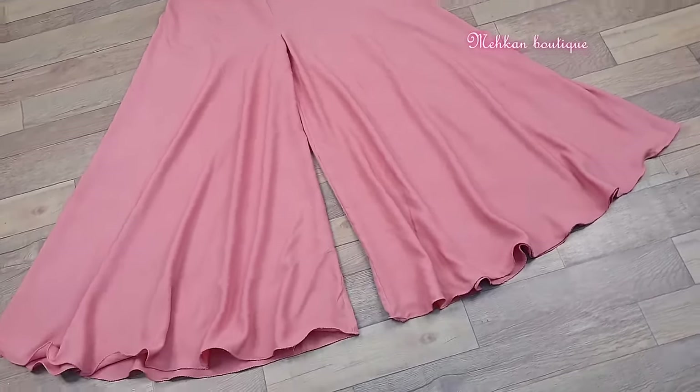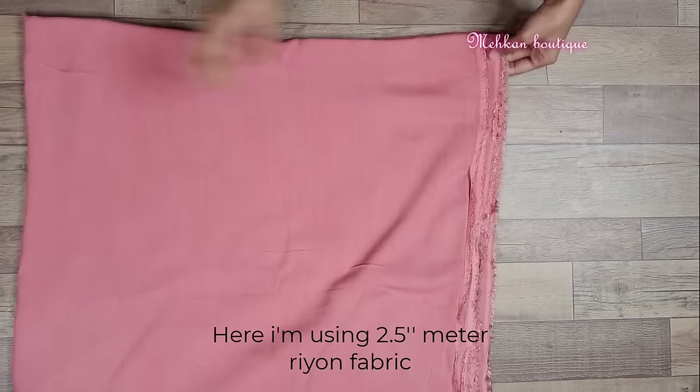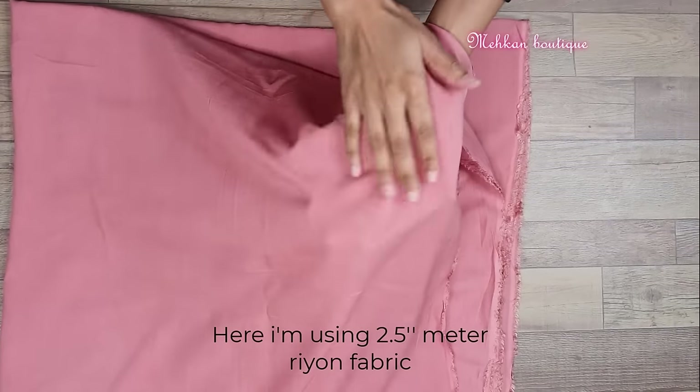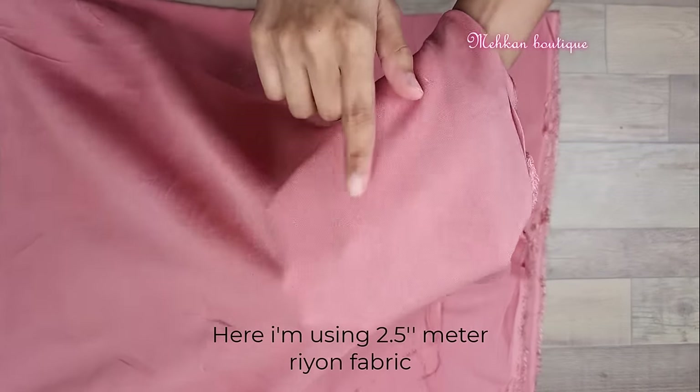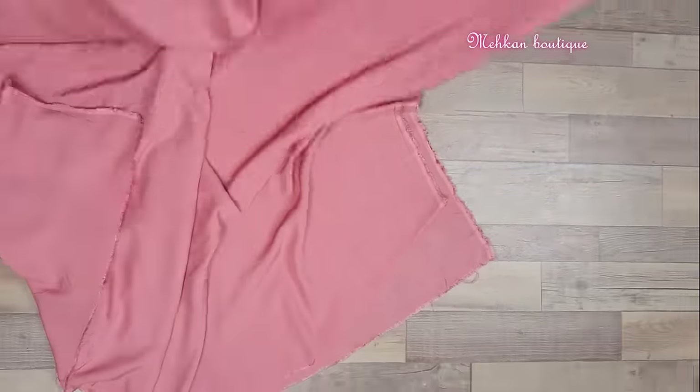So for making this umbrella palazzo, firstly I am using 2.5 meter rear fabric. If you watch the detail cutting and stitching video of the kurti, you will know I made it from an stitched suit. So firstly we will open the fabric like this.